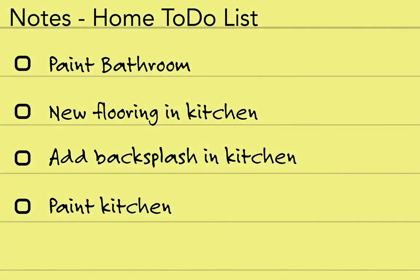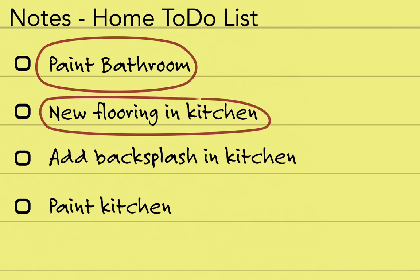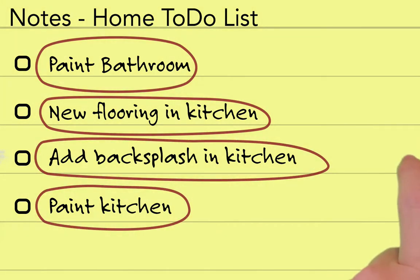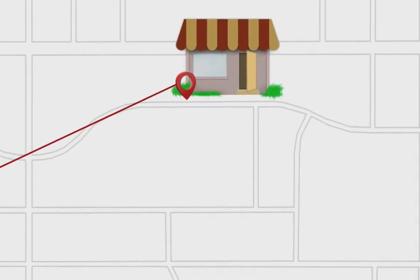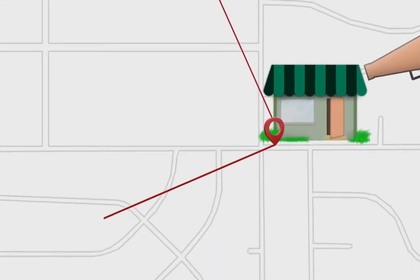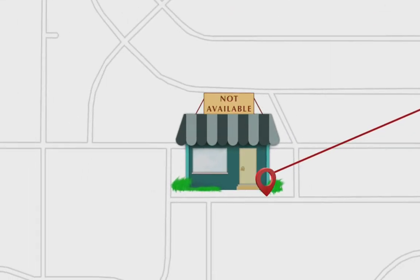Is your home ready? If you're like most of us, there's upgrades you'd like to complete before having all those people in your home but don't know where to start. We know you don't have time to run all over town finding showrooms with limited hours, pushy salespeople, and worst of all limited selections.